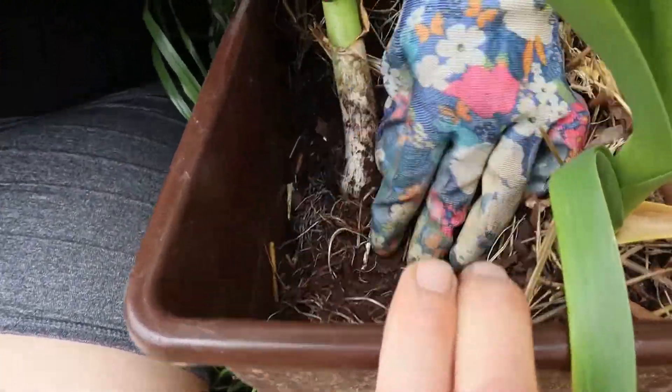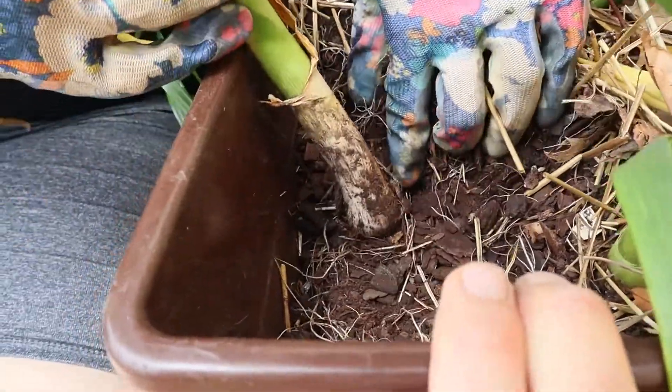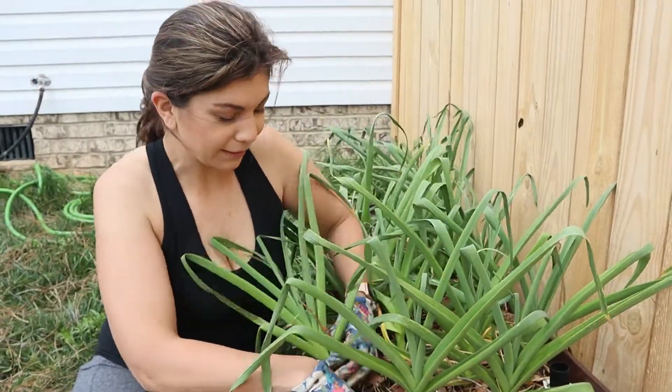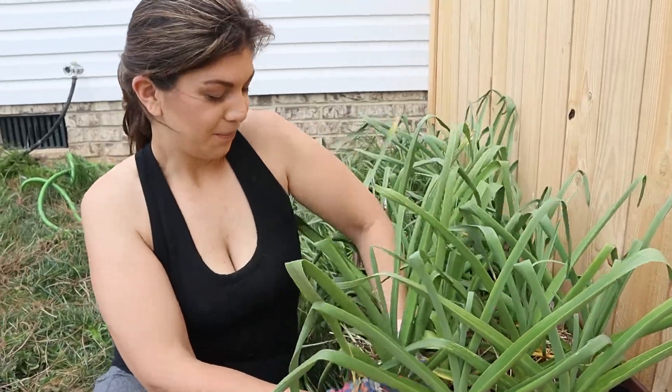I would say that this is not anywhere near where I want it to be, just from looking at that. It looks like a leek right now. Yeah, it looks like a leek because the bulb's got to be bigger at the bottom, right? It's got to grow. So we're going to put it back. Not the first harvest yet — first test harvest.